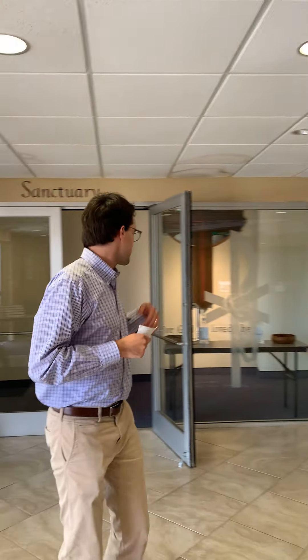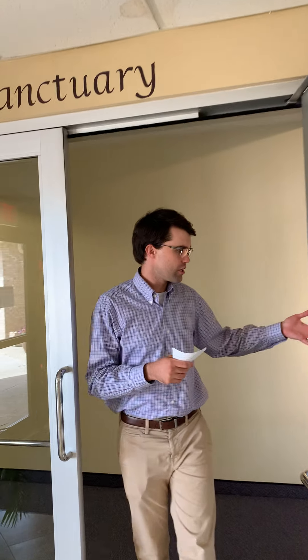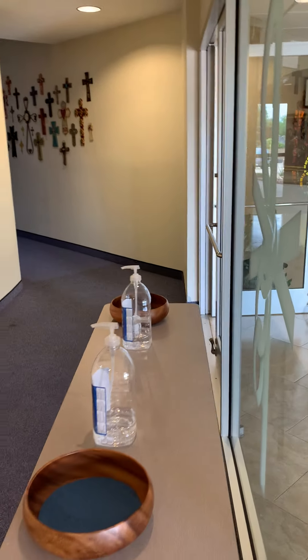All the doors will be propped open for you. We have another hand sanitizer station just on the inside of the sanctuary doors, and I'll explain the offering plates in a moment.